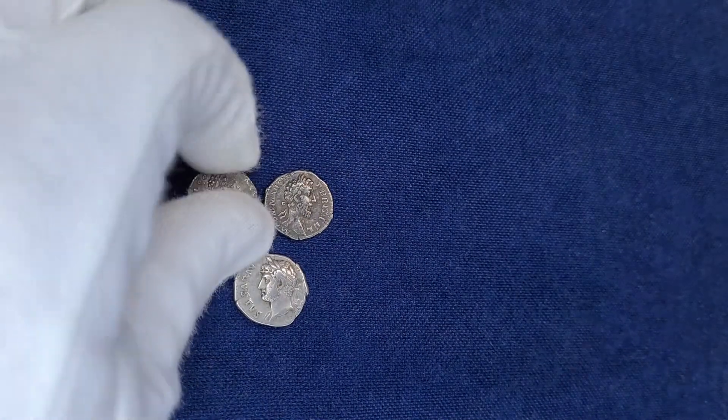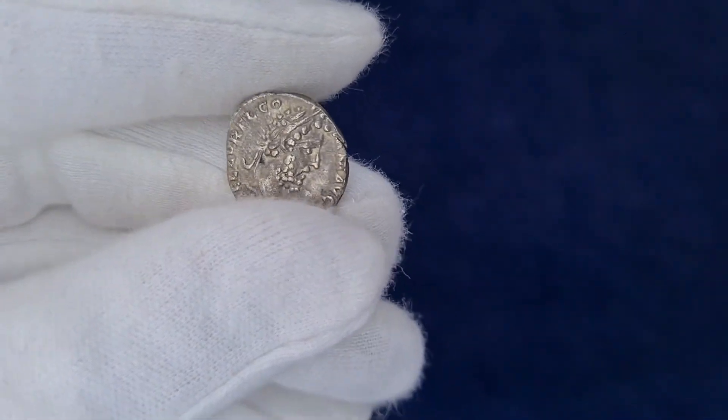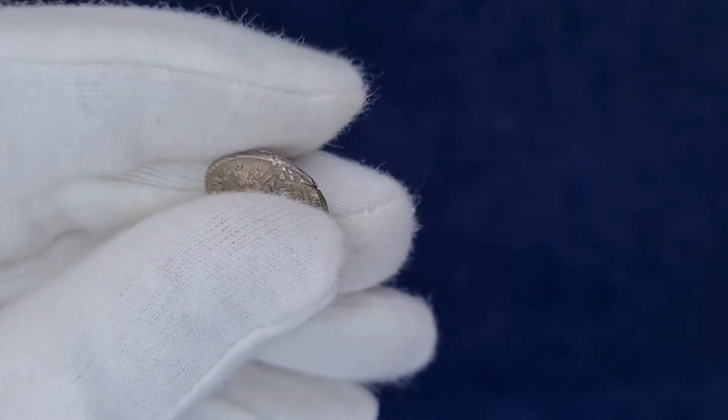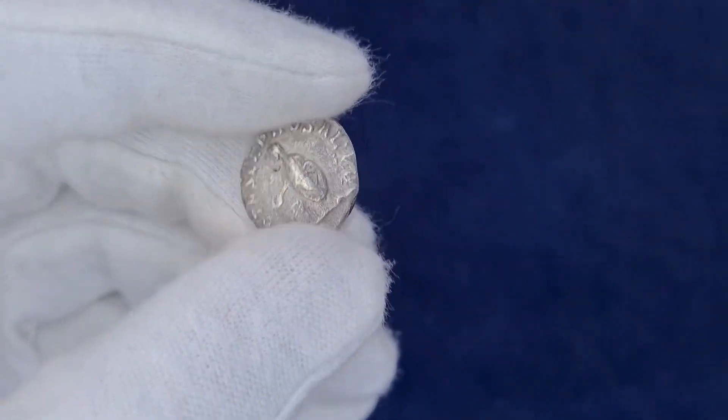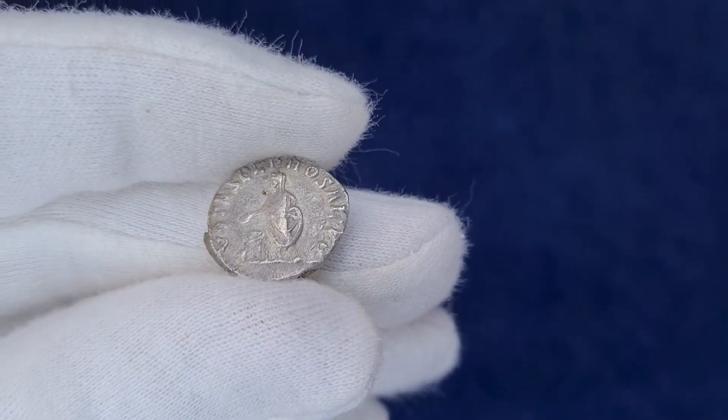Let's start with this tiny, small denarius. As you can see, this is a very little and light coin. It hardly weighs 2.7 grams. This is a denarius from the final years of Commodus' reign when minting standards were at their lowest.